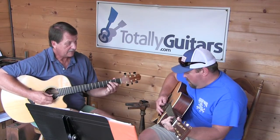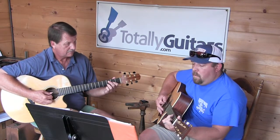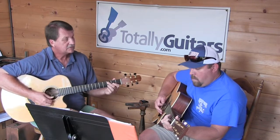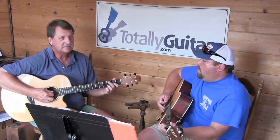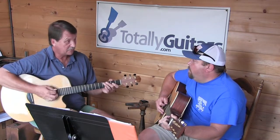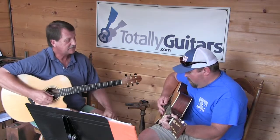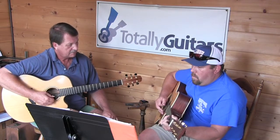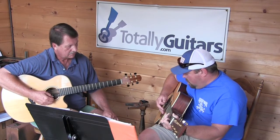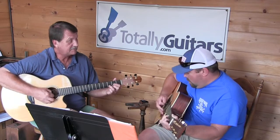So with the D chord on... As far as the picking goes, think about this. The very last note has to be — all the rest of them are just downbeats. But the last note, you've got to pick through that. It's the next string, and then a little bit of time.